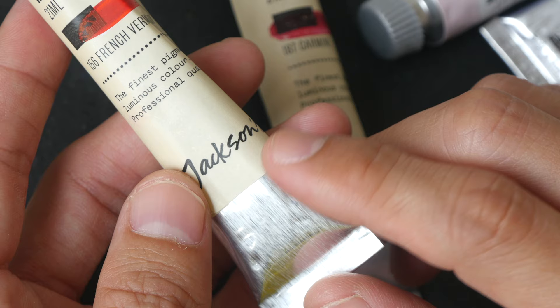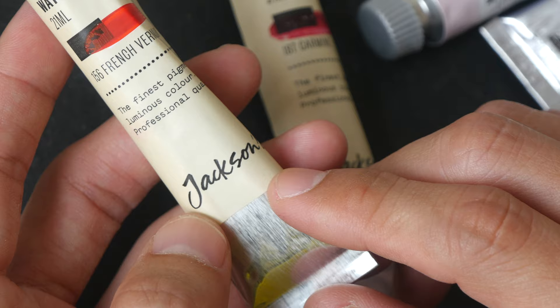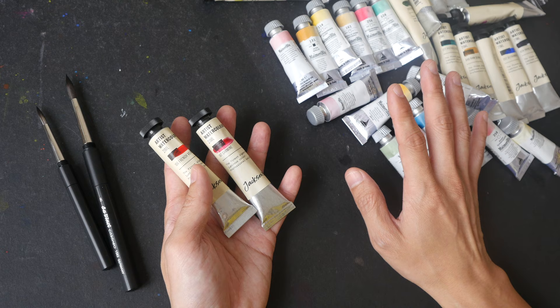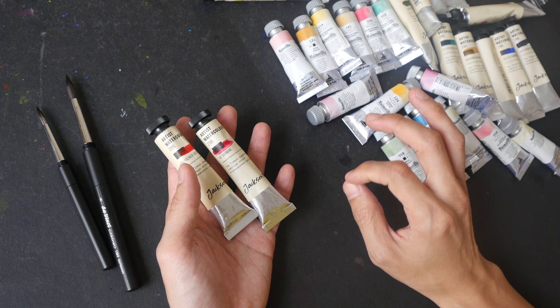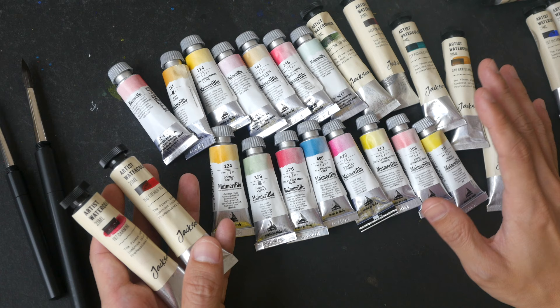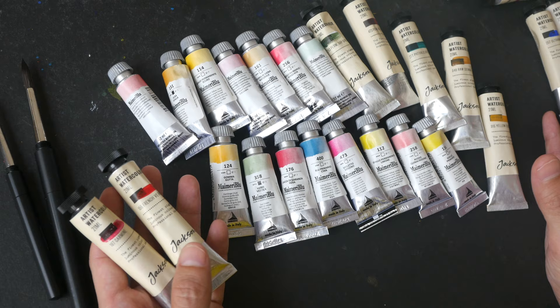I need to disclose that I'm an affiliate of Jackson's Art, which means whenever you buy through the Jackson's Art links in the video description I earn some commission at no extra cost to you. But when I buy from them I don't get any discount — I pay the same price as you. I'm telling you all this not just because I'm an affiliate; their pricing is genuinely competitive. For example, Winsor & Newton watercolor tubes are half the price compared to what I can find in Singapore. You can support my channel by using the affiliate links in the video description or on my blog. You can expect a lot of limited color palette videos coming soon, so do subscribe and hit the notification bell. Thank you for watching this art haul video — see you in the next video, bye!